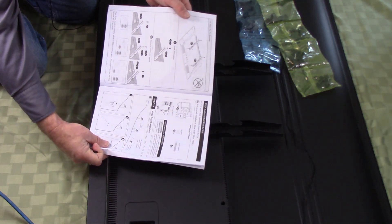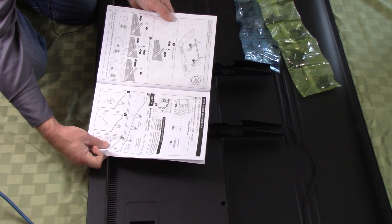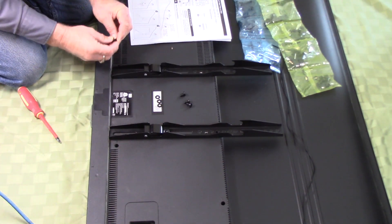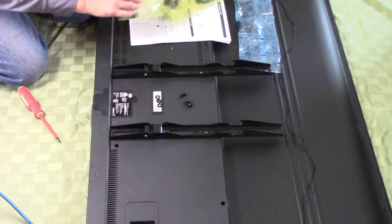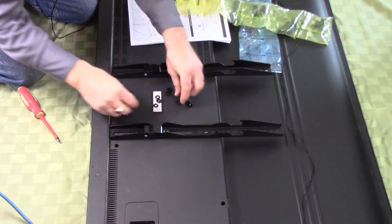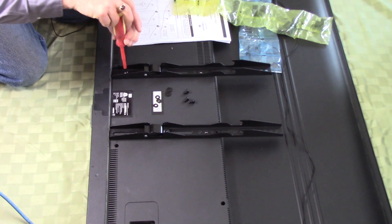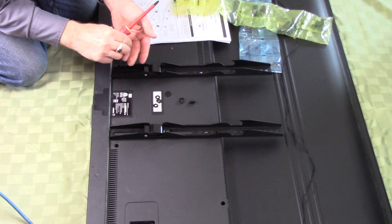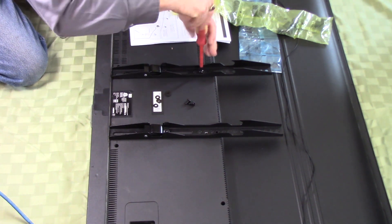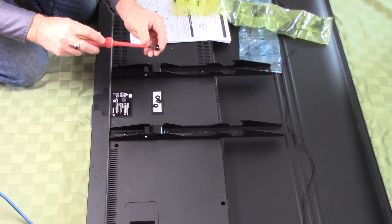Looking at the instructions, they give you detail on which screws to take out of the package. We needed the B screws of the appropriate length, and for washers, either K or L — I selected the L. Don't throw the other washers away; they'll come in handy for another project. Thread washer onto the machine screw and repeat for all four screws on your TV brackets, tightening each down once they're all in place.